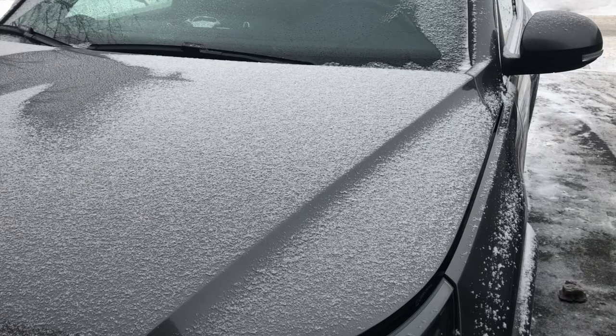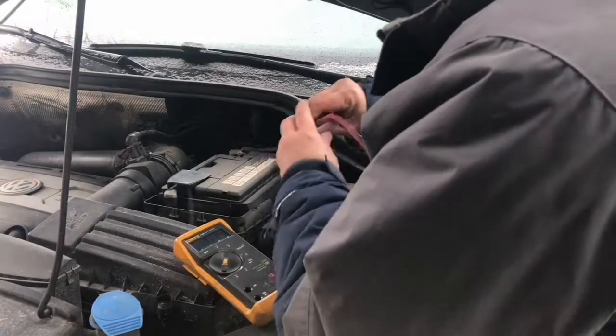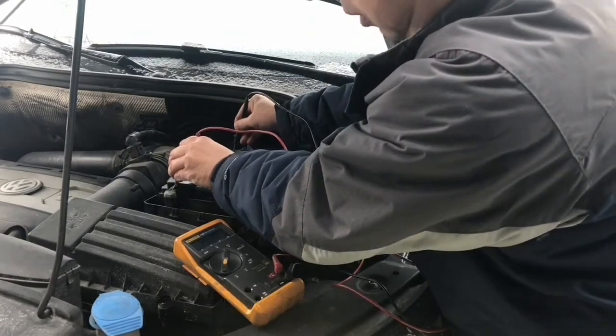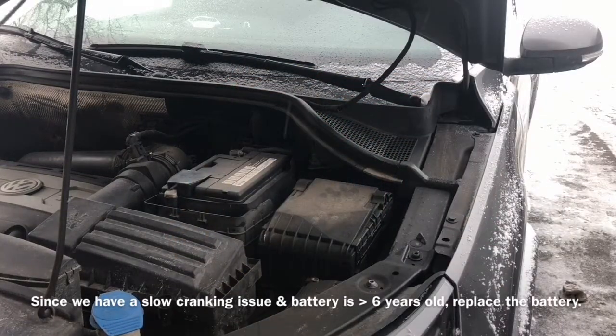It's a little bit slow, so I'm going to check the battery and if the battery charging system looks good, I will replace the battery. We should be getting about 14 volts — and we're reading 14.47 volts. The battery is a bit weak, so I'm going to check it out.